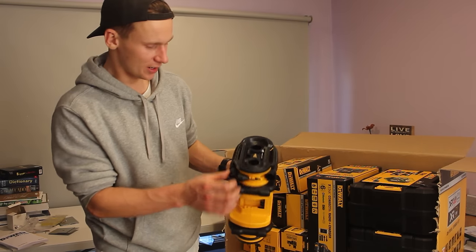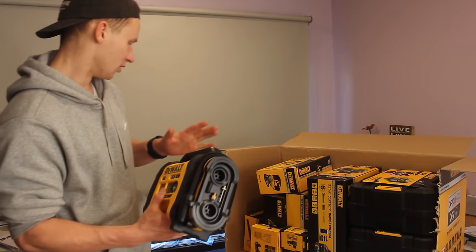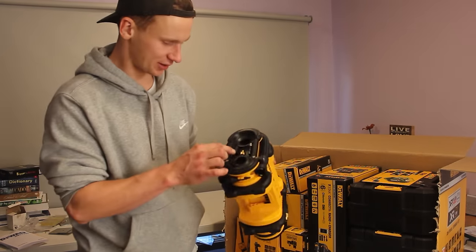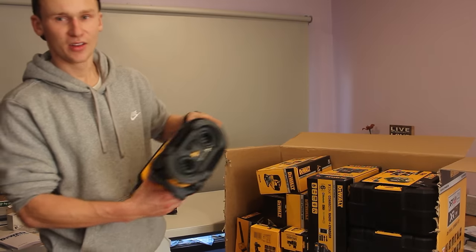On this side we've got a blower, so we can use this as a blower alongside our other blower which we have in the box here too. You've also got some attachments on the edge so we can use it to pump up footballs, soccer balls — the whole lot.